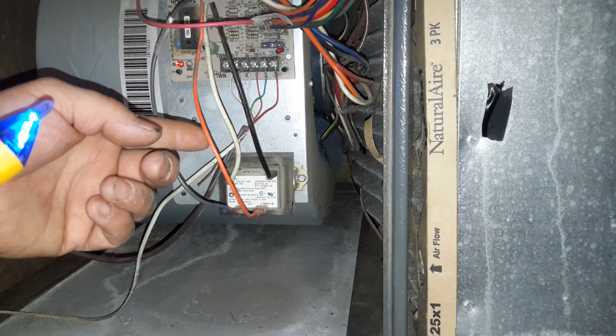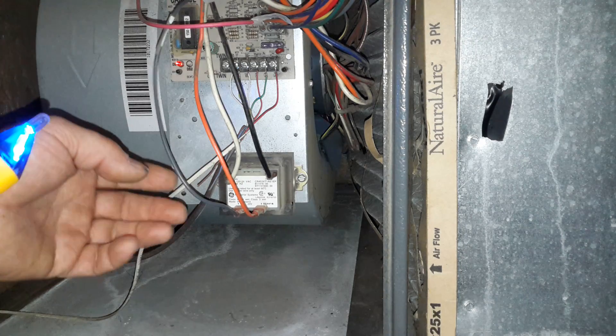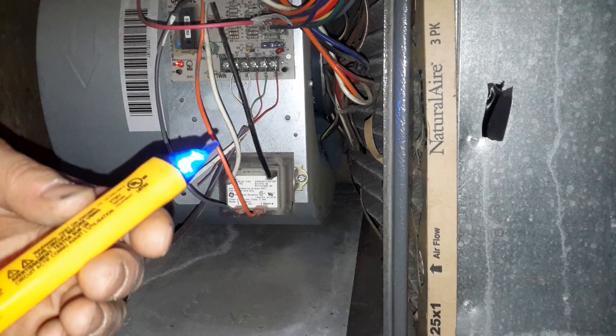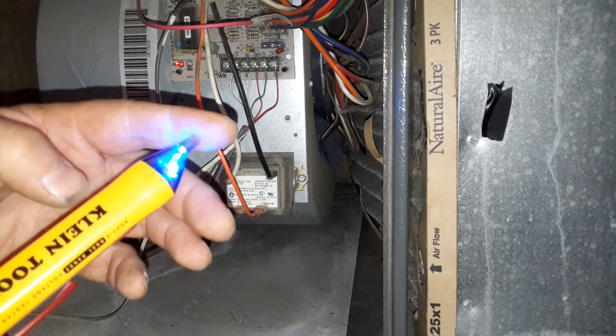To see if we have low voltage coming out of a transformer, we'll use the glide tool with a blue light.